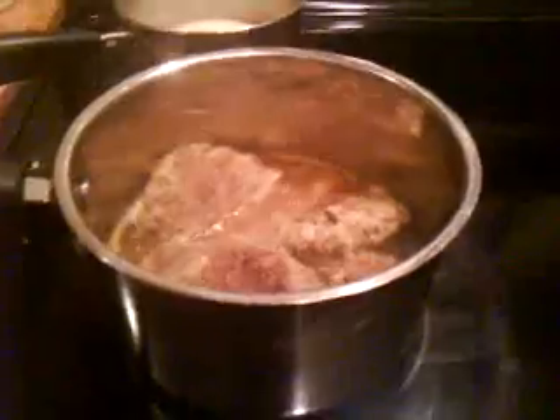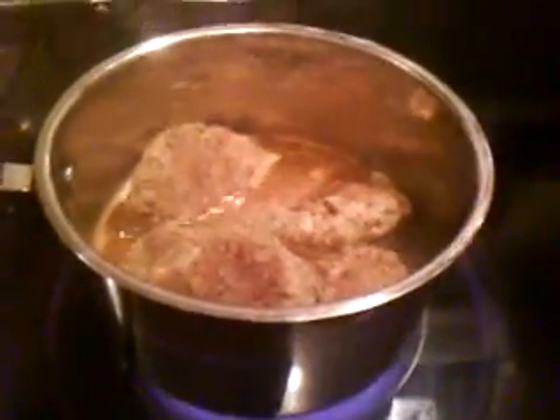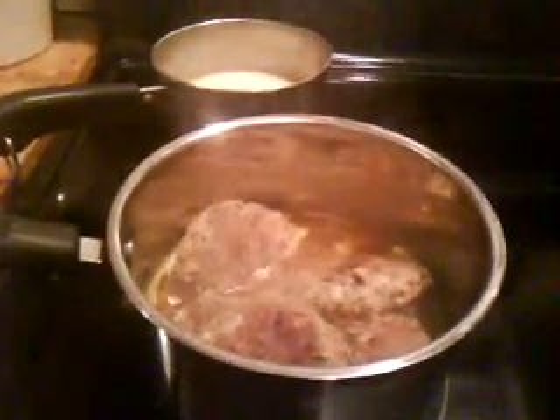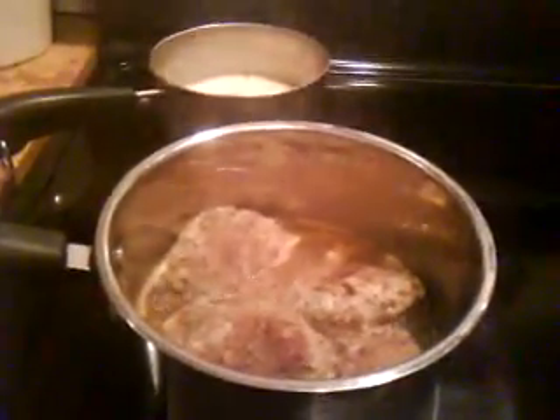It's real cheap to make. I think I've got six patties, and probably the whole six patties didn't cost 50 cents. Eat to your health. I hope I was able to impart some extra information. Thanks, Linda, for sharing that recipe. I'm so proud of you. Good night now.